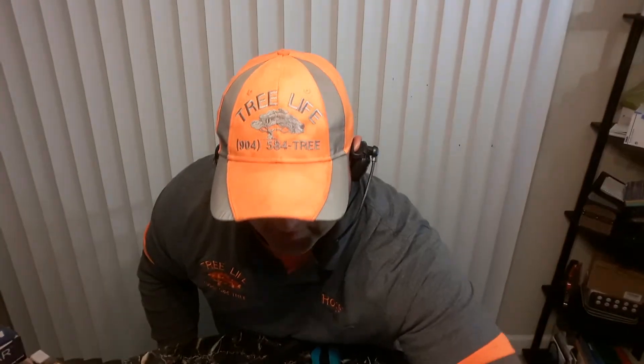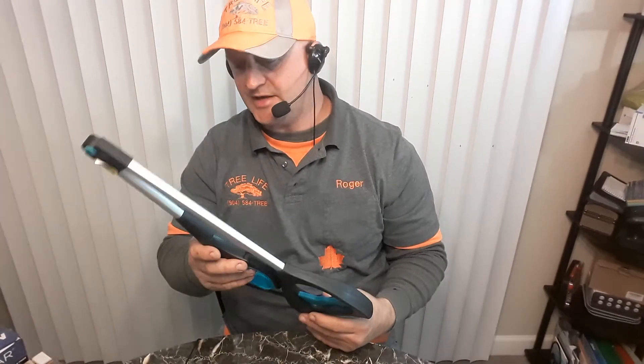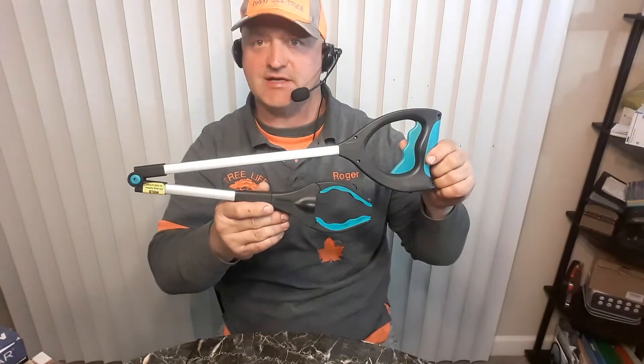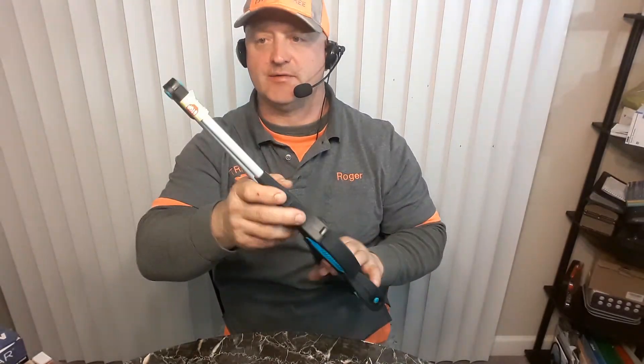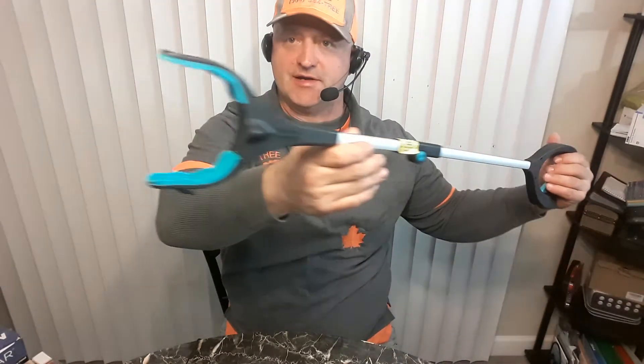I went ahead and picked it up and it seems pretty sturdy. What I like about it is I thought it was going to be smaller, but actually it's like the standard size once you fold it out. There's a little warning sticker right here — you just got to push that button and it locks. So then you got your grabber.